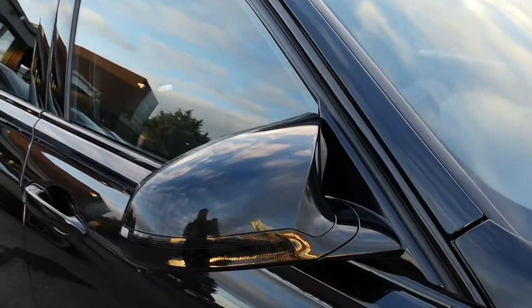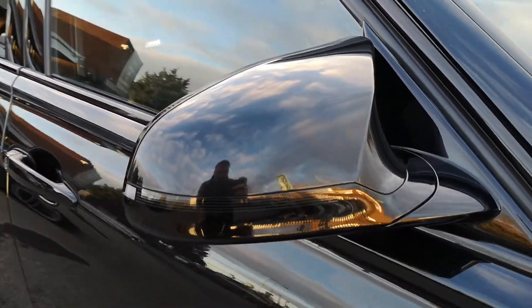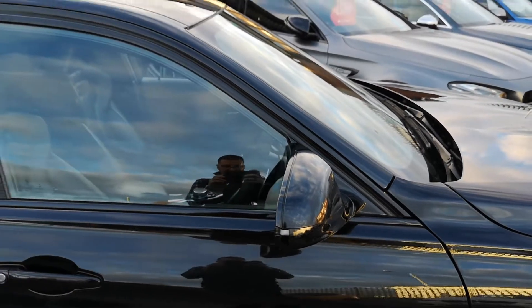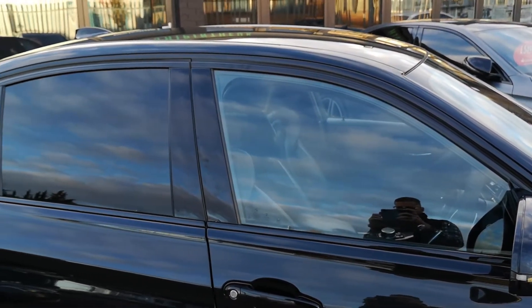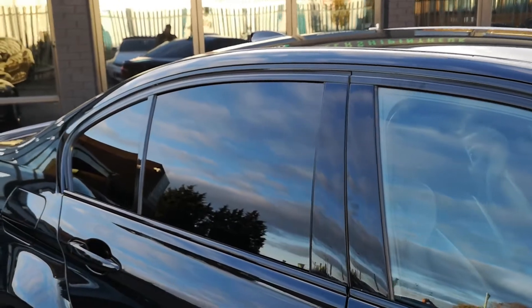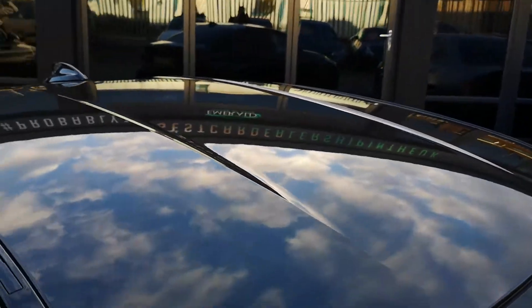Moving up you can see the gloss black mirror surround and Sapphire Black Metallic mirror, and on this the indicators have been de-chromed and wrapped to give a stealthier appearance. Around the window you've got the high gloss shadow line, which is very popular for de-chroming and keeping that stealthy look. You've got a gloss black door pillar and tinted privacy glass on the rear. Up top there's a really cool carbon fibre roof — just see the contrast against the black roof bars.